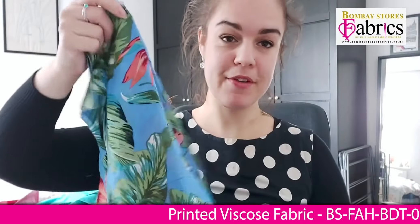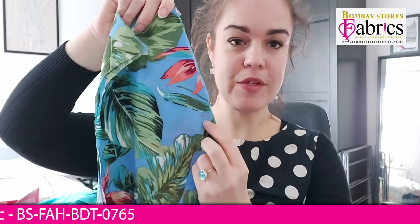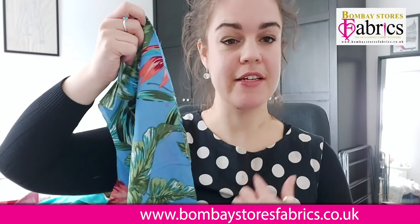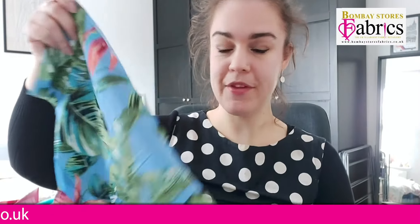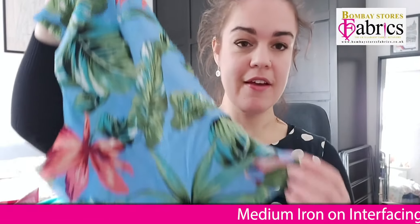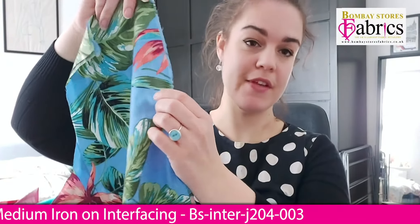Let's start with the bodice front, as that's the first instruction in the pattern. I've got circles marked with tailor's tacks on both pieces of the front bodice. This jumpsuit has a nice keyhole so you can see a bit of your décolletage, which I think is always a very nice look. The first thing I need to do is stitch these two pieces right sides together, starting from the bottom and stitching up to the base of the circle.